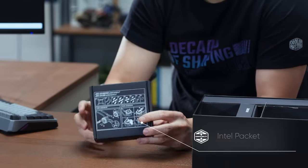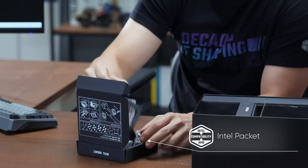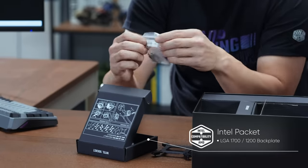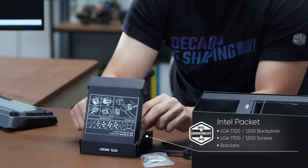For the Intel socket, we provided a universal backplate for the LGA 1200 and the LGA 1700, with the LGA 1200 screws, the LGA 1700 screws, and the brackets.